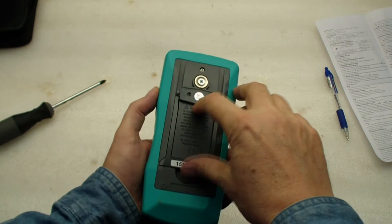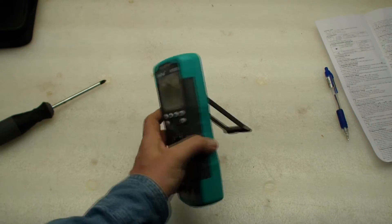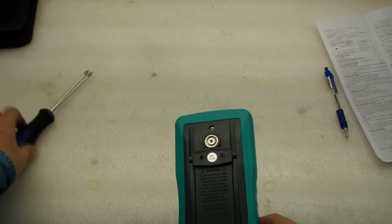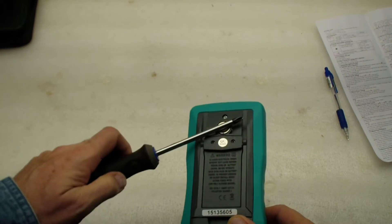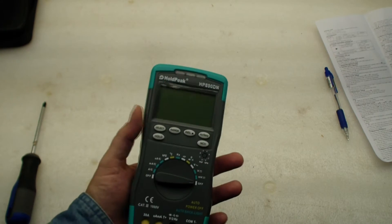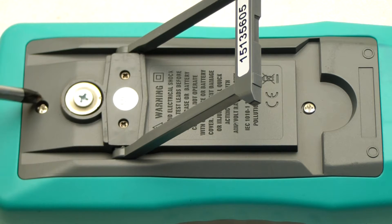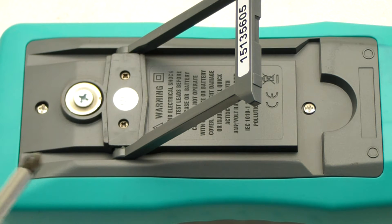Looking at the back, we notice there's a stand — it stands up on the back — and there's actually a magnet, so this thing can be stuck to a piece of metal and not fall off. There's a screw here and a screw here, and I'm pretty sure we take those off to change the battery. It does not come with batteries and requires two AA batteries.